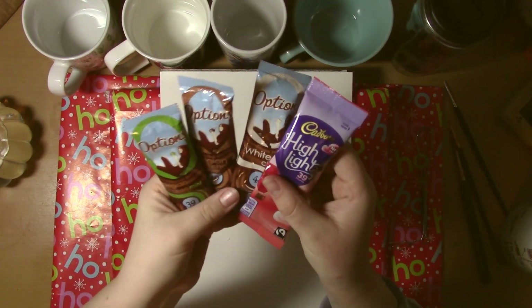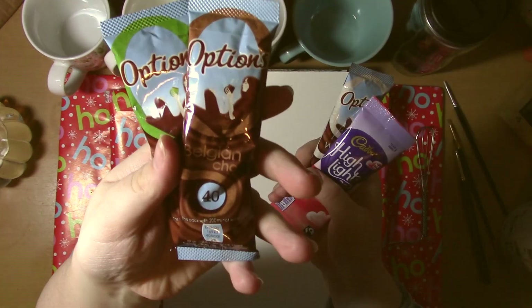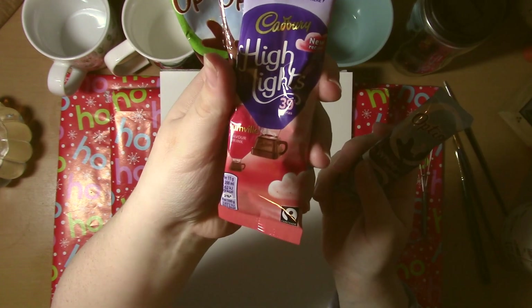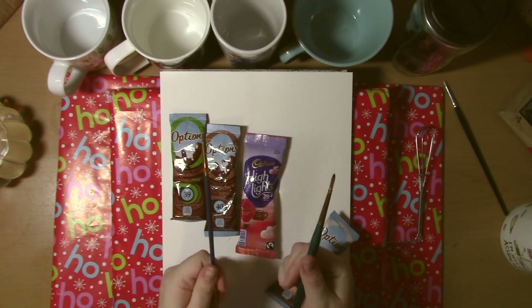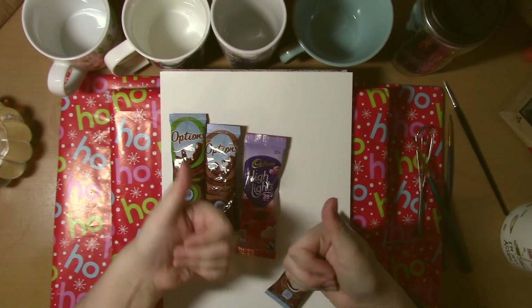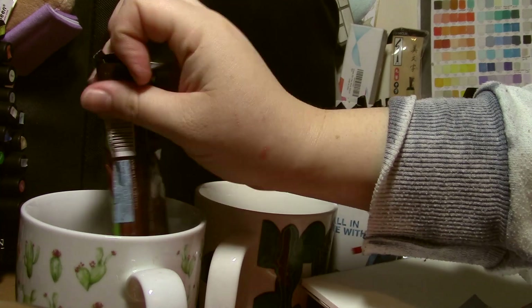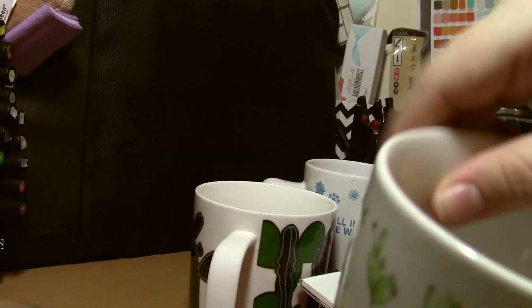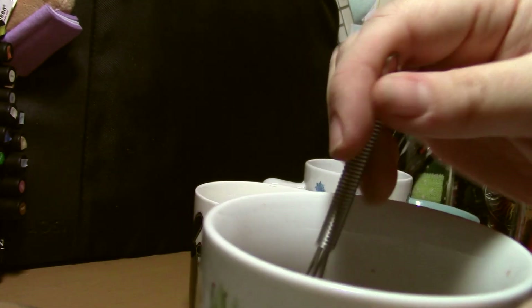I picked up these — they were four for a pound from my local shop — and I've got a mint hot chocolate, a white hot chocolate, a Bourneville hot chocolate, and a standard Belgian hot chocolate. This was to see if I could create different colours and shades with the hot chocolate to see if it would create anything different.